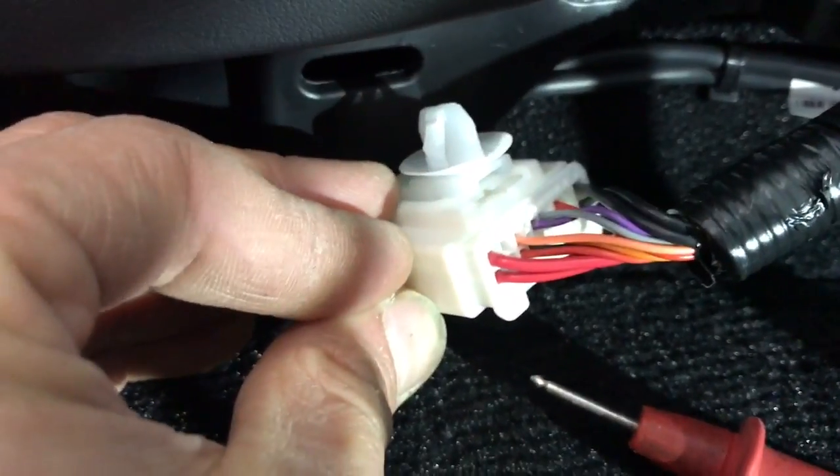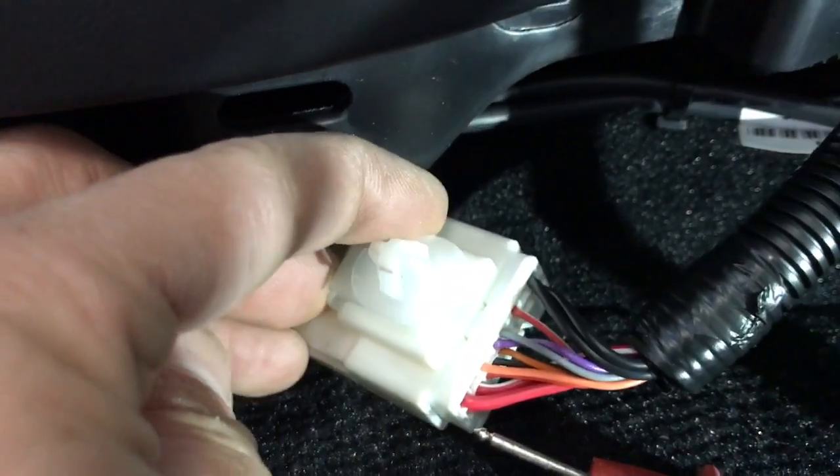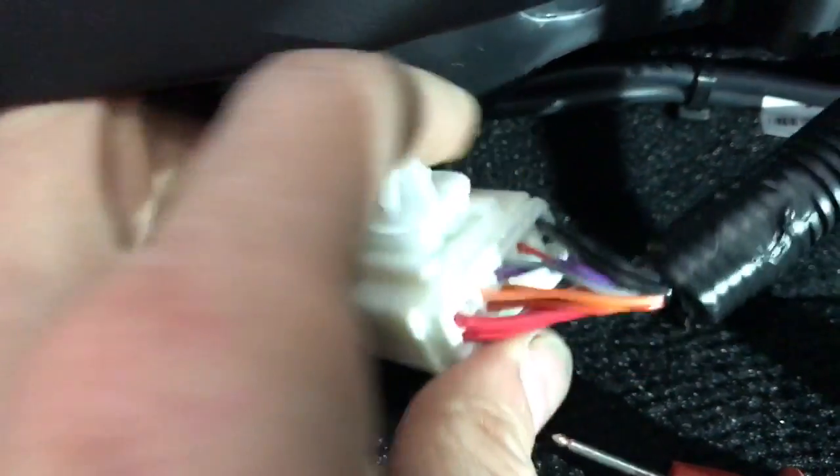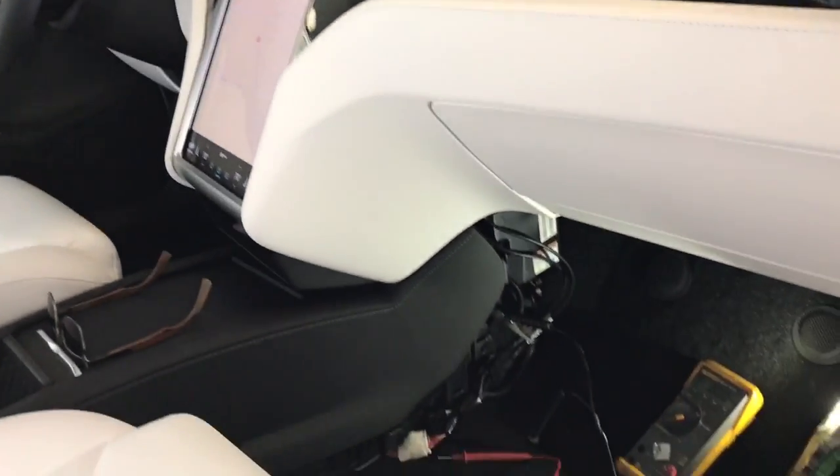That is going to be your ignition, and then constant will be easily found, but that's what you'll use for your dash cams or other accessories to turn them on with ignition. Once again, Joe here at Al & Ed's, at the Tesla Model S.